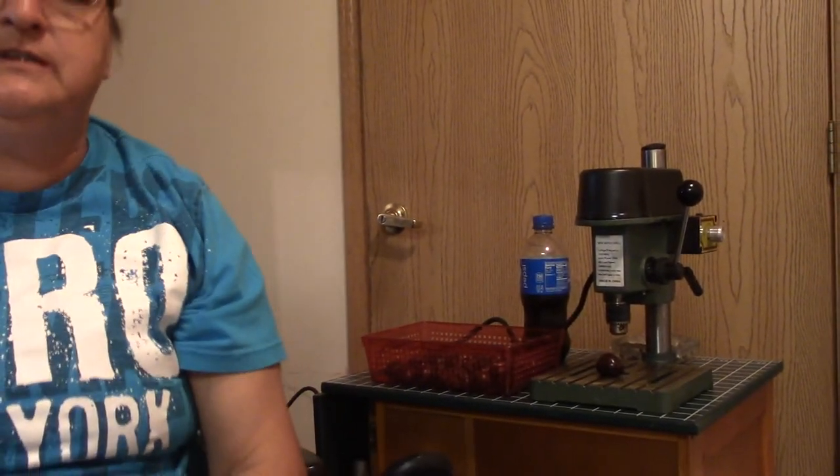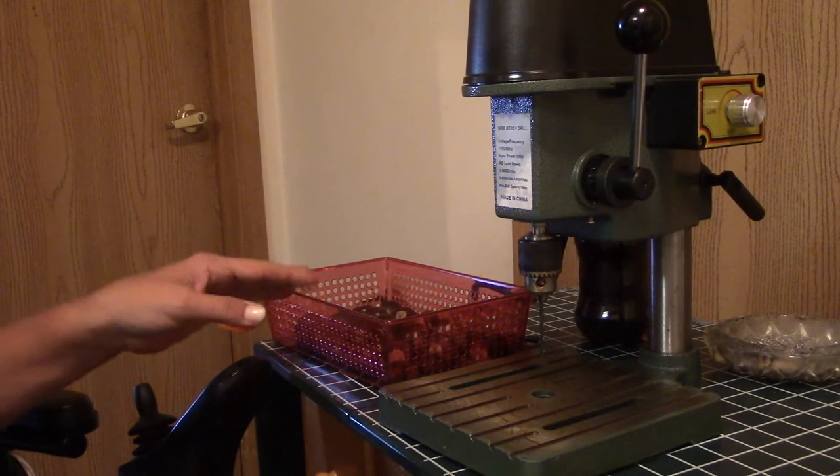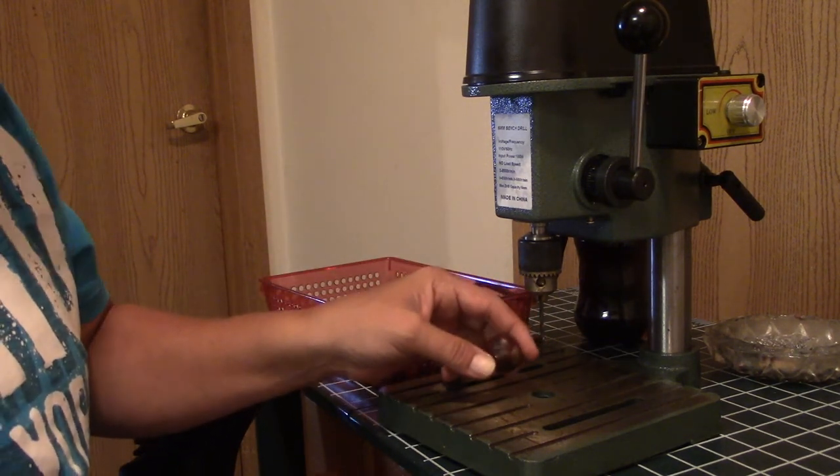So I decided to do something else this year. My last game was profitable enough to where I was able to purchase a mini drill press — here is my baby! This will be the first time I'm using it. I'm going to put my drill bit into this one and then I'll be right back and we'll see how it works.